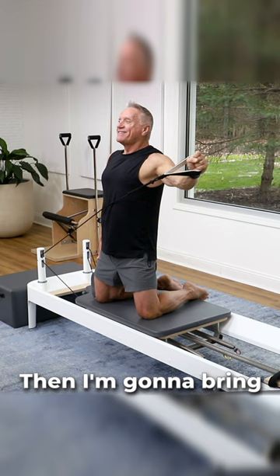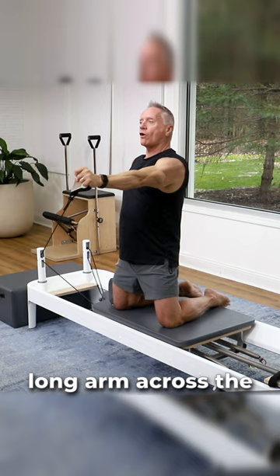Then, I'm going to bring it across the front. I extend it, but long arm across the front, which helps us increase our strength through the shoulder.